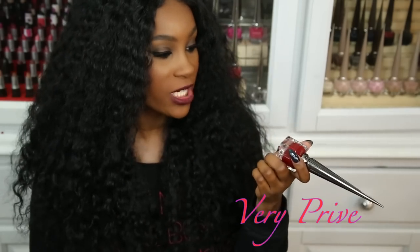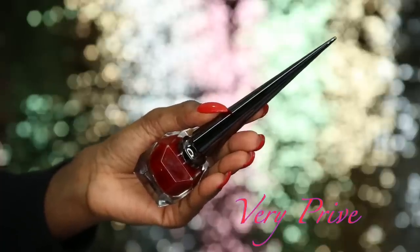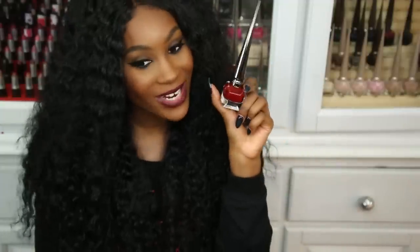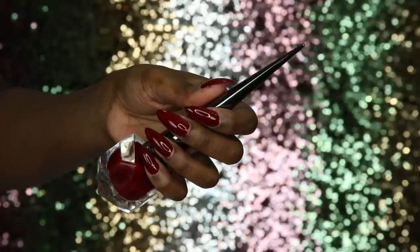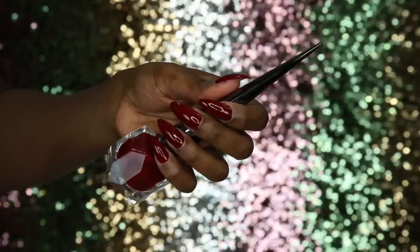The next color is Very Prive — another red, like a blood red. I am a red girl and I love to wear red nail polish. This color has great pigmentation — one layer looks very opaque — but two layers would be the better option.